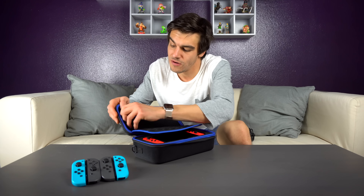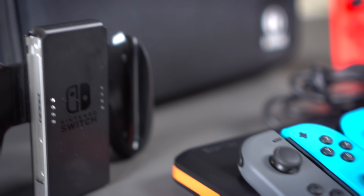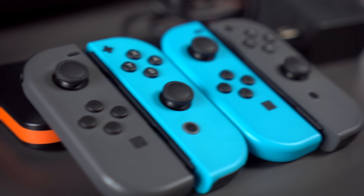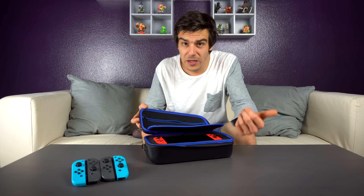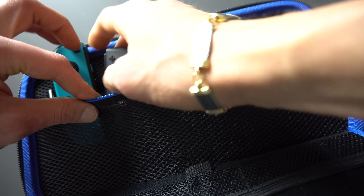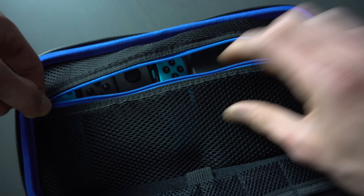Flipping over to the other side, you can see that there's a little zipper pouch area for additional accessories. What I found fits best in here are basically joy-cons, another battery, some cables, and the AC adapter itself actually does fit in here, which is pretty comforting. So if you do decide to bring it with you, you will be able to as long as you use this pouch. The joy-cons do fit pretty nicely in there — it's not too bad.